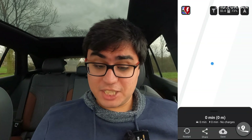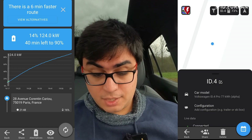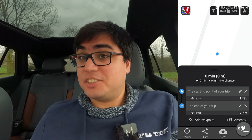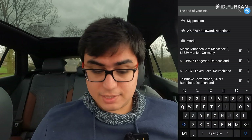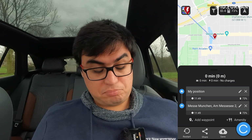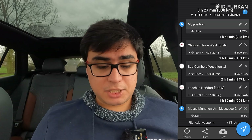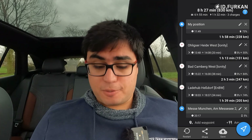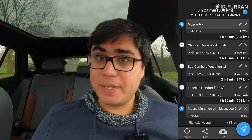Another nice feature is if you're charging the car, you will see it live — you will see the car is charging at, say, 40, 50, 100, or 125 kilowatts, and you'll see it on your route. Currently I have no reference consumption because I haven't driven yet. I'll drive a bit and show you how it looks. My starting point is current location and I'm driving to Mesa Mention. With the information the app currently has, it says three charge stops and a drive of about 8 hours and 27 minutes. I don't believe that because the app doesn't know my reference consumption. I'll drive a bit and come back.